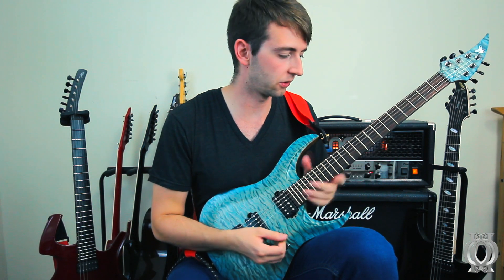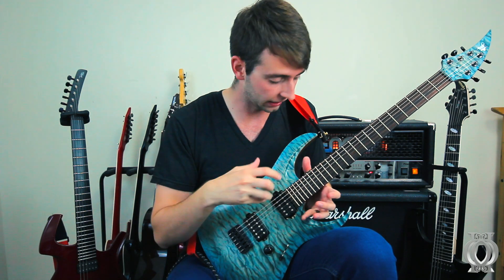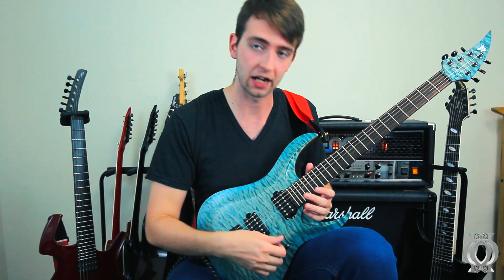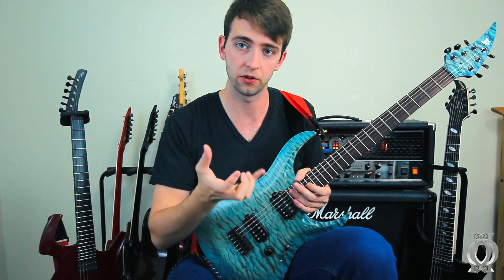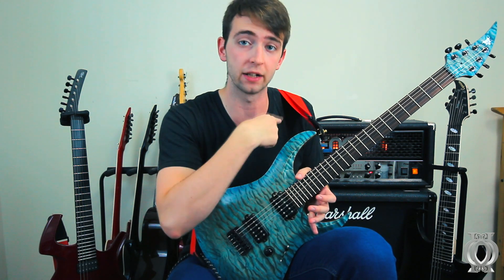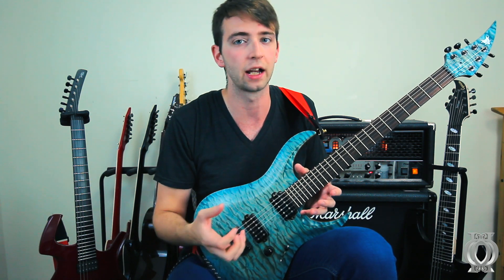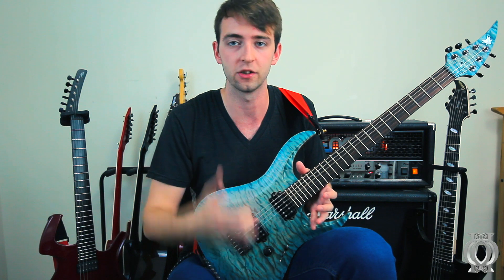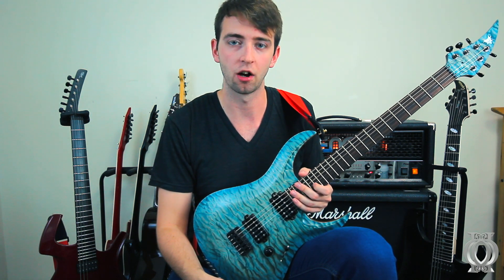So it does clean up real nice even though these pickups are definitely meant for metal guitar playing. I do quite enjoy the neck pickup sound in the clean setting far more than the middle or the bridge. And just for your information, there is a brightness switch which is on right now with the amp just to give it a little bit more clarity, because the clean can sometimes be a little bit too clanky and like there's a sock on it.